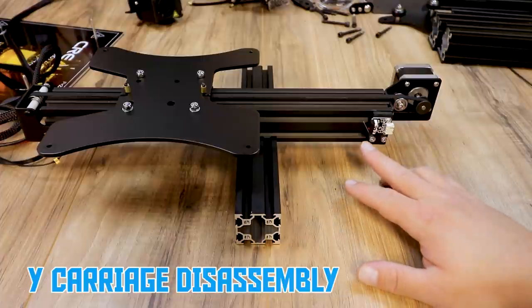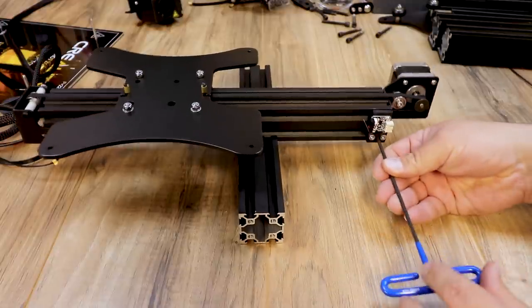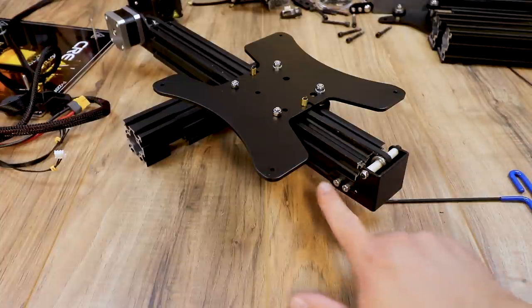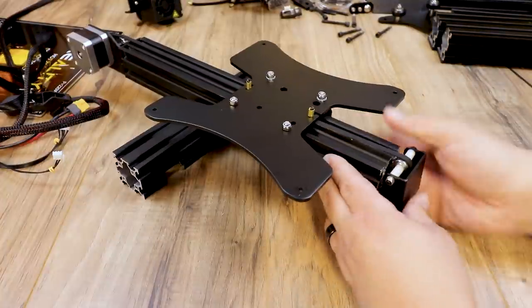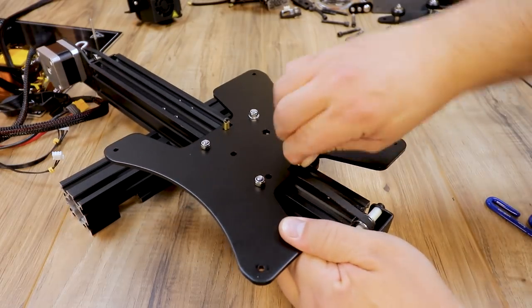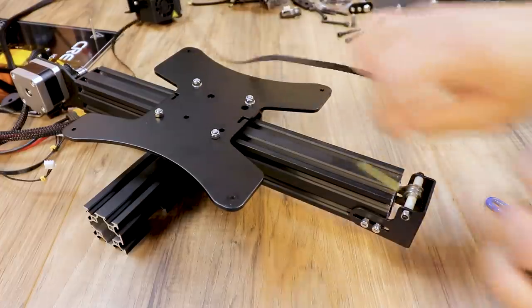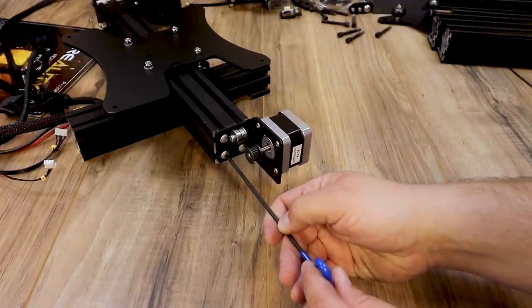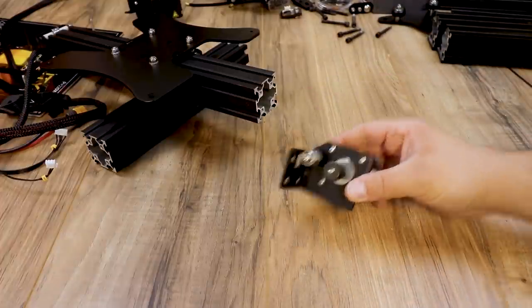This is the carriage we have left. Next in the instructions is to remove the Y end stop bracket — grab your Allen wrench, it's held on by T-nuts, loosen those up, and set it in the back. In the front of the machine, loosen up your Y tensioner — there's two screws on each side. Once it's loosened, push it in to release the slack on the belt. Now remove the belt from the carriage — it just pops out like this, same thing in the back. Once your belt is out, set it aside. Now remove the Y motor — there are three bolts on the Pro — and set it to the side.